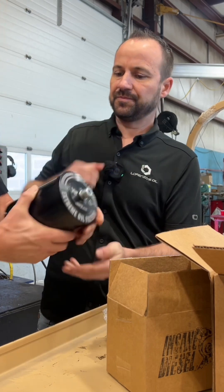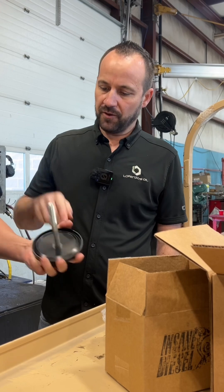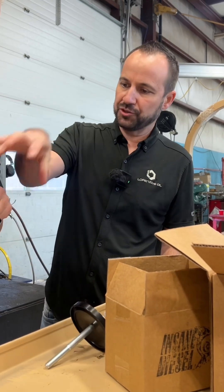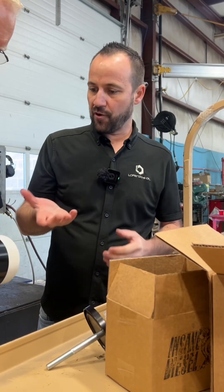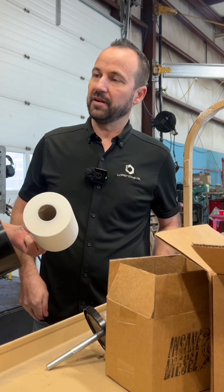I like that canister — that's a nice piece of aluminum. Nice O-ring installed in there. The oil comes up in the middle and it pushes down through the bottom. It's a progressive filter, so it starts at 10 microns and works all the way down to one by the time it comes out of the bottom.